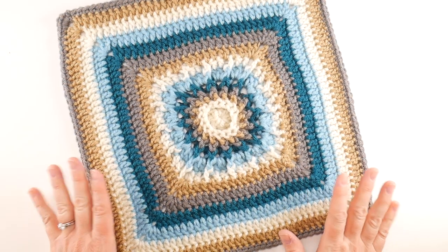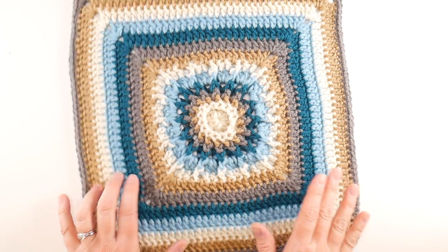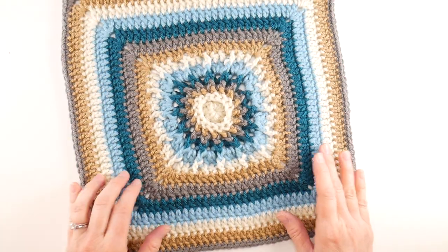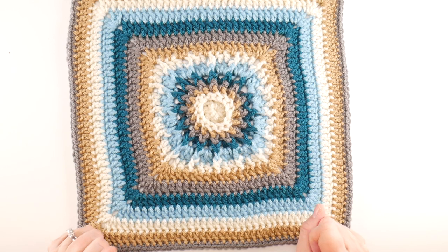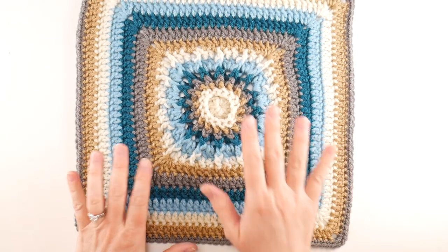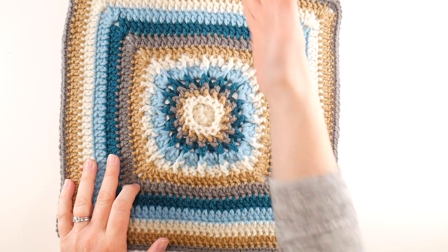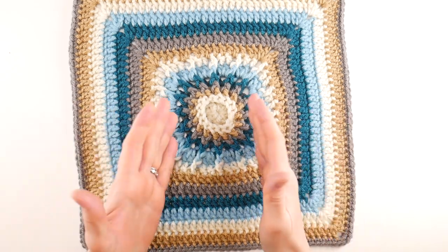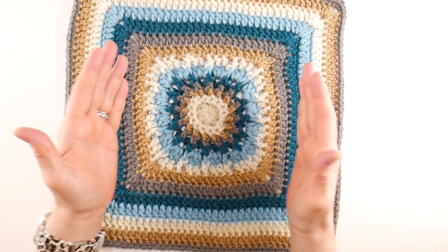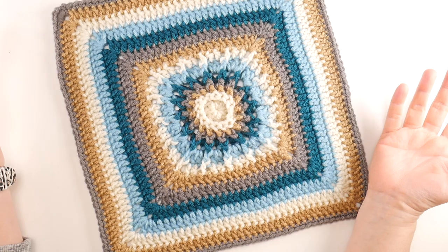Hi everyone, it's Jennifer from Fiber Flux. In this video I'm going to show you how to crochet this gorgeous Tidal Moon Square. It has some really fun texture and radiates out, with a nice frame around the edge. You can customize the size by making the outer rounds more or less, and you could even keep going to make a huge blanket.